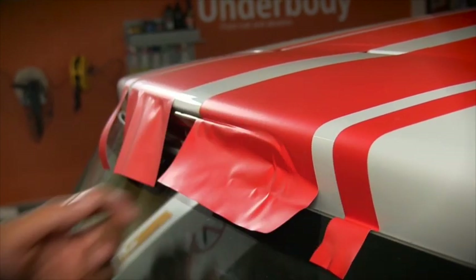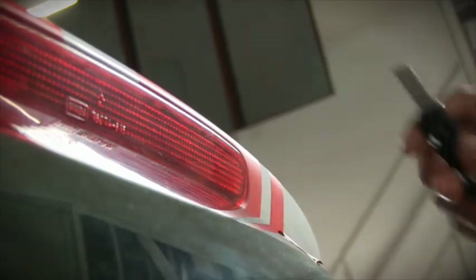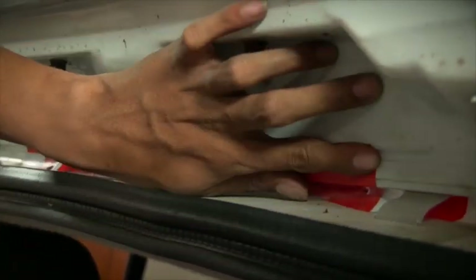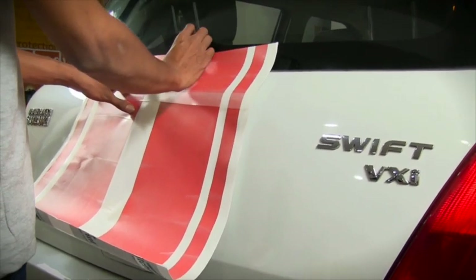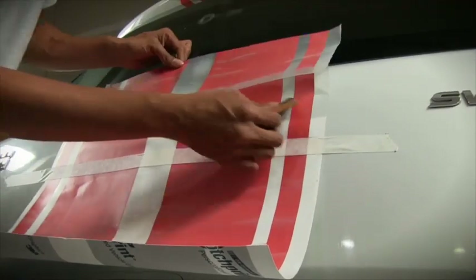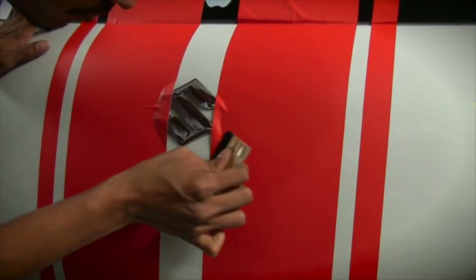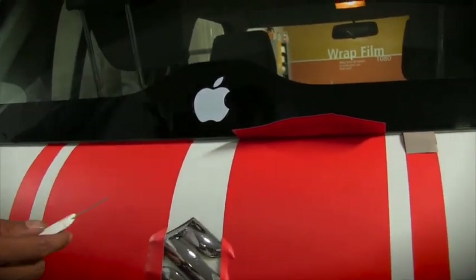Cut and remove the stripes from the reflector areas. Open the boot door and paste the excess stripes on the inside. Place another piece of vinyl on the boot door by measuring the sides, remove the liner, and paste it with overlapping squeegee strokes. Now remove the pre-mask and squeeze the vinyl perfectly near the logo. Perfectly squeeze in the vinyl at the edges and cut and remove the extra length.